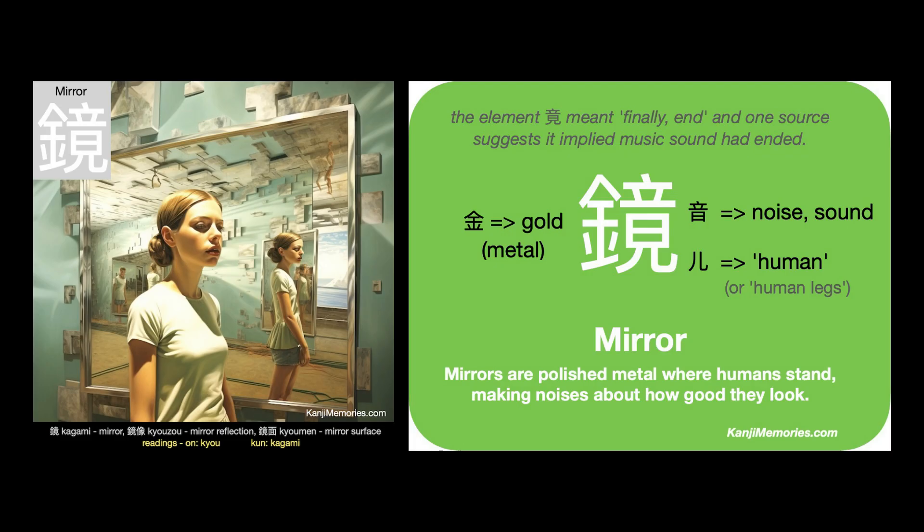We can put the two cards together, then look at the suggested association. Mirrors are polished metal where humans stand, making noises about how good they look. So, start with the gold metal symbol, add some noise, and finish off with the human legs the people are standing on. Mirrors are polished metal where humans stand, making noises about how good they look.